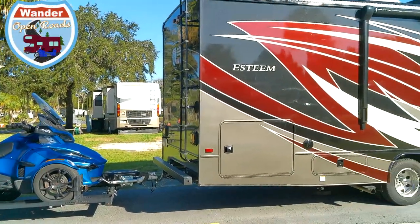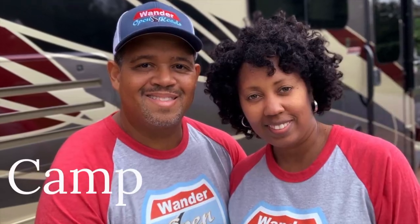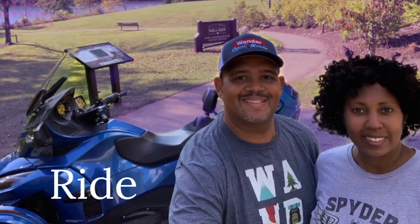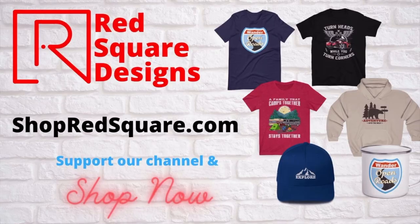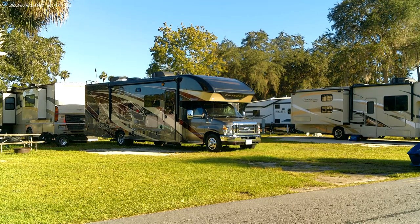Welcome to a Wonder Open Roads product review. Hi, I'm Miko. And I'm Robin. And we're Wonder Open Roads.